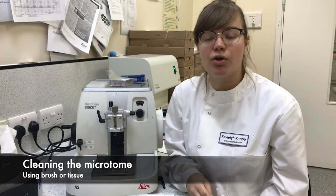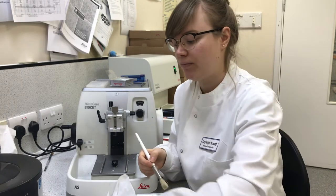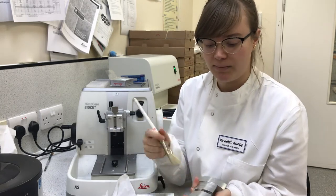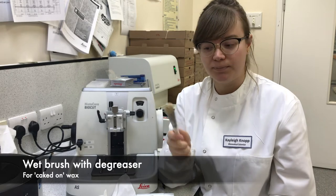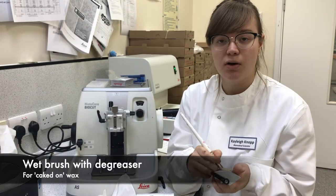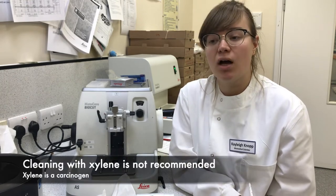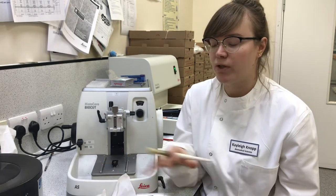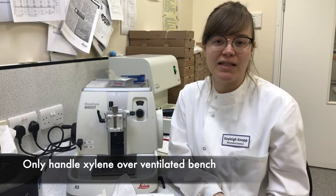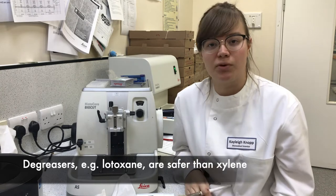To clean these parts, you can either use a tissue or a brush to get to those hard-to-reach areas. First brush dry to brush any particles away, or you can use a degreaser such as Toxane to wipe away the wax. You can clean a microtome with xylene, but this is highly unrecommended due to the carcinogenic nature of xylene. If you do wish to use xylene, do it over a ventilated bench with the appropriate PPE. Histology companies sell degreasers with a lower toxicity so that you can keep yourself safe.